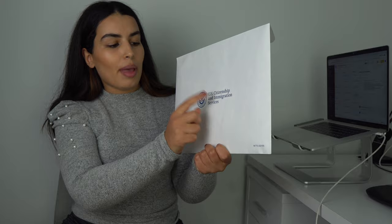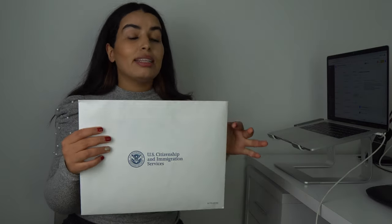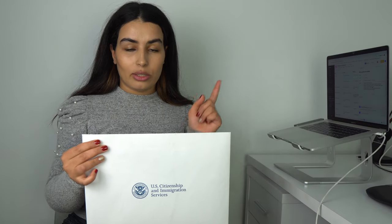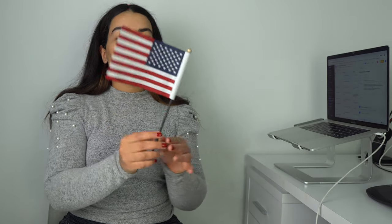The package is titled 'U.S. Citizenship and Immigration Services.' This is the package that I received and I'm going to share with you most of the items in here, which will help you understand what is expected from you after you become a U.S. citizen. The first thing in the package is a U.S. flag — a nice thing to hold once you become a citizen, to take pictures with yourself, friends, and family.